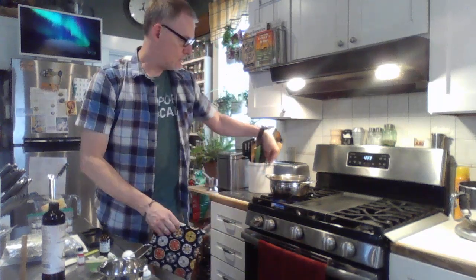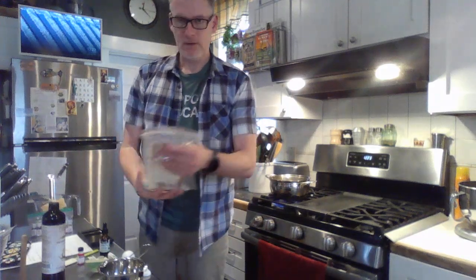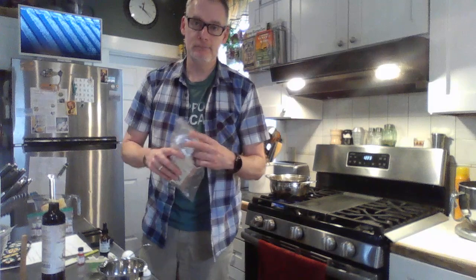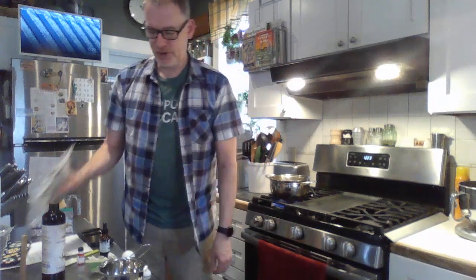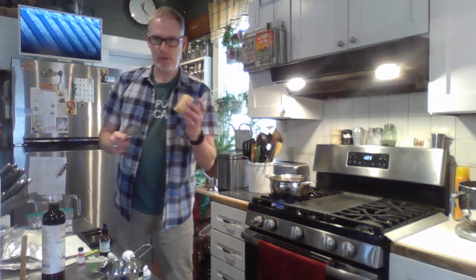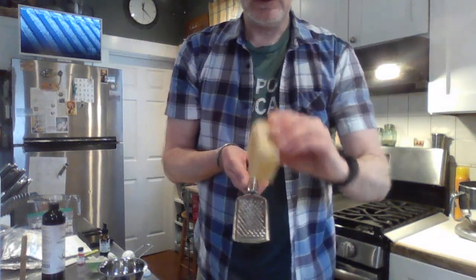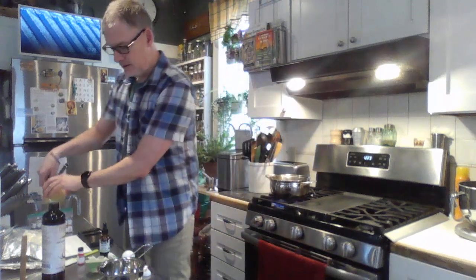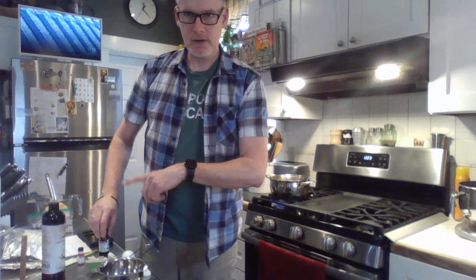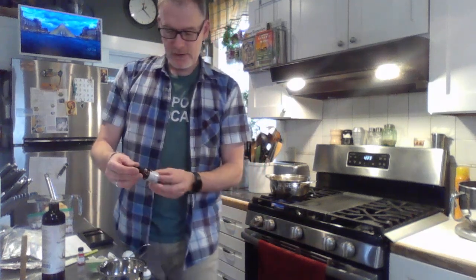To get started, get some water boiling on the stove. You'll want shea butter — shea butter is kind of like working with clay. You need 1/8 cup of shea butter and 1/8 cup of grated beeswax. You can use a small grater like this — 1/8 cup isn't much.